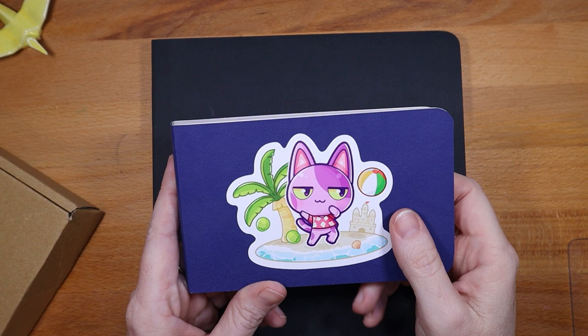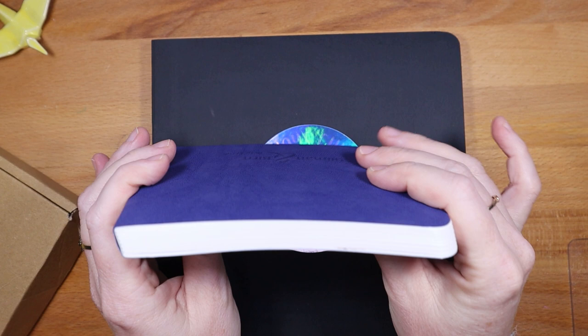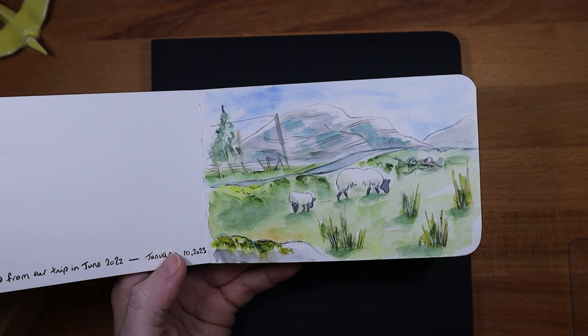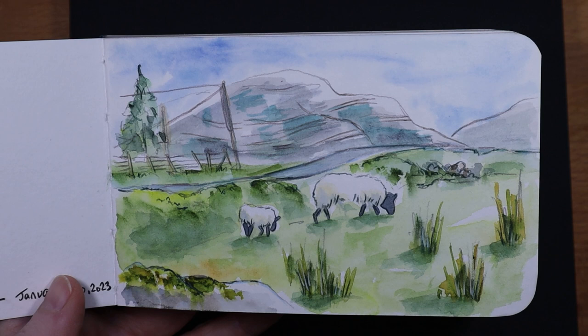I'm trying to build a travel kit — I'm going to Mexico in about a week and a half and I'd like to take some painting stuff with me, nothing too bulky or heavy. She recommended this book from Stillman & Burns, the Beta series — it's like three and a half by five, pocket size. It's not pure cotton paper but I've already done some sketches and really enjoyed it. The paper behaves differently due to its makeup, but I like the way the paint laid down.